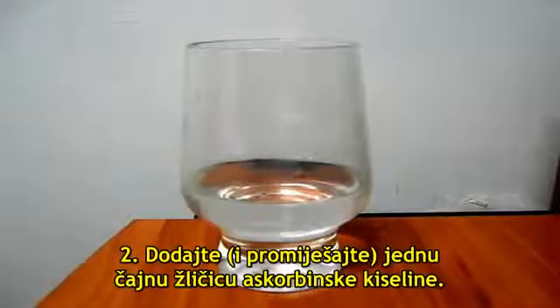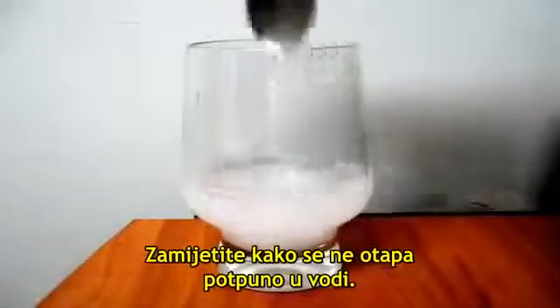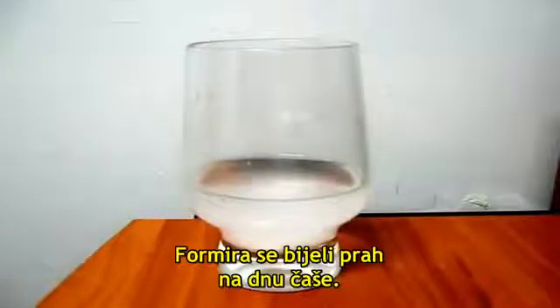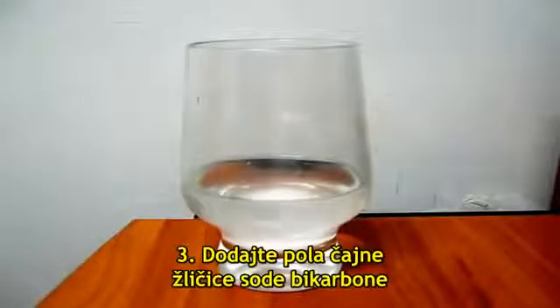Add one teaspoon of ascorbic acid. Notice that it doesn't fully dissolve in the water — it forms a white powder on the bottom of the glass. Then add half a teaspoon of bicarbonate of soda.